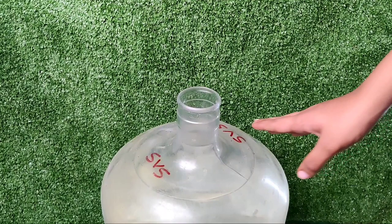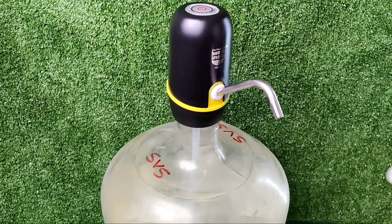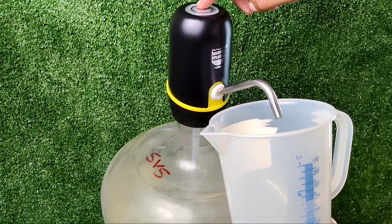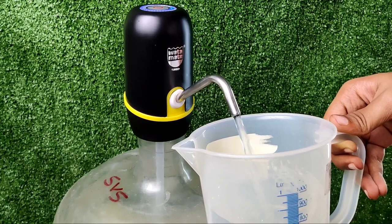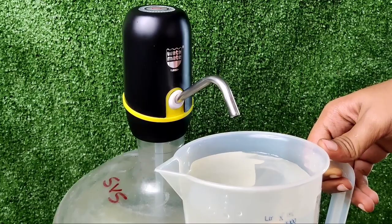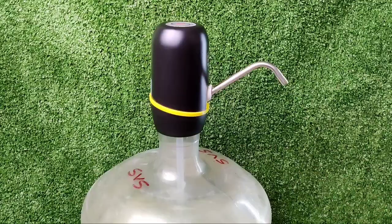We will test it. We place the water can in the tube and place it on the jar and switch it on. It is fast. No more heavy lifting of water cans. Easy to use for elderly or children. It is portable to carry around.